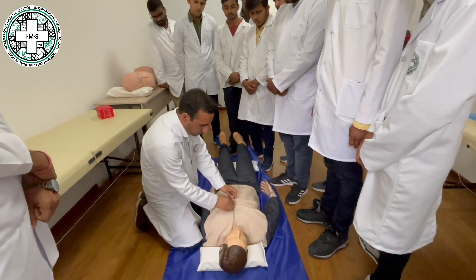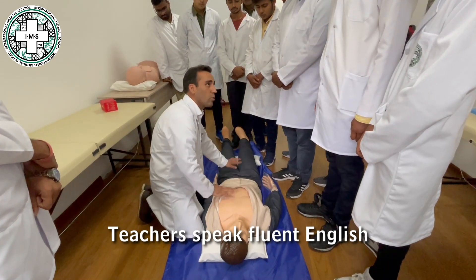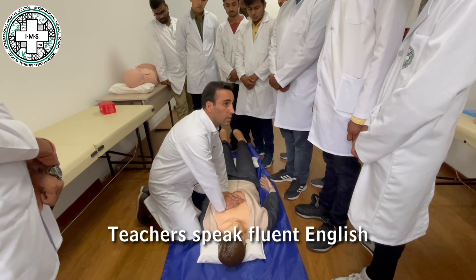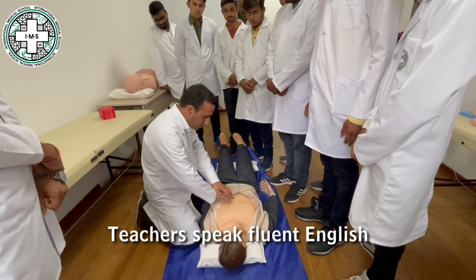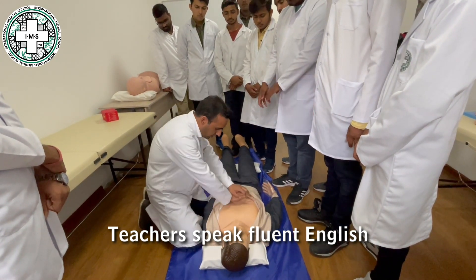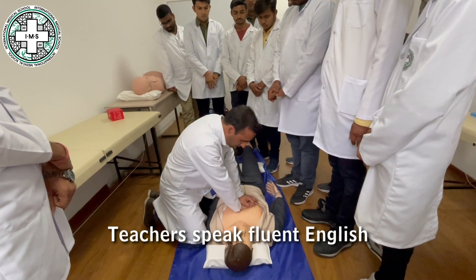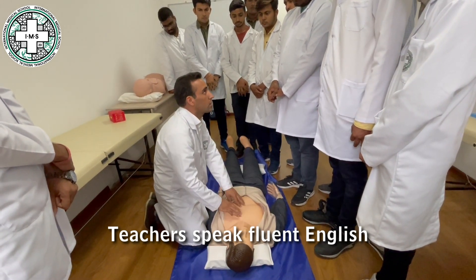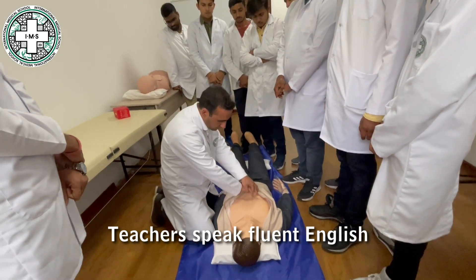We are going to check the breathing. Open his clothes from the chest to expose it. Then we are going to pump the heart — that is the massage to the heart. Block your hands and put them just on the sternum. The compression must push the body about 2 inches downwards — that is 4 to 5 centimeters. That must be your force.